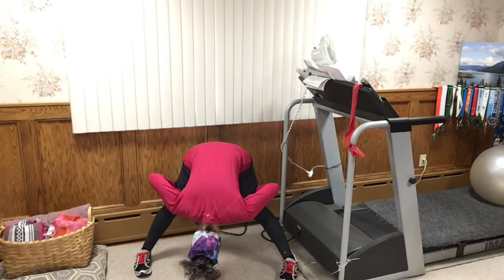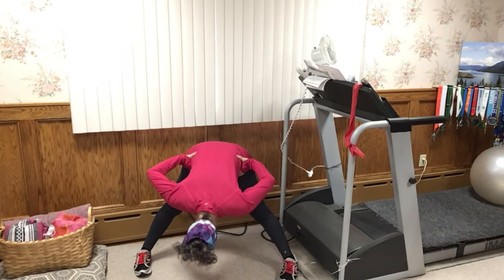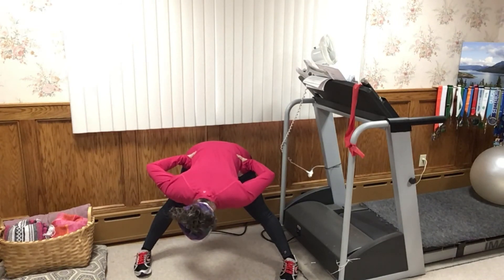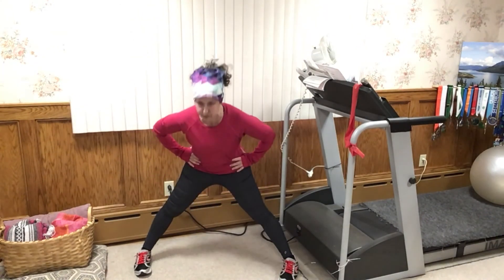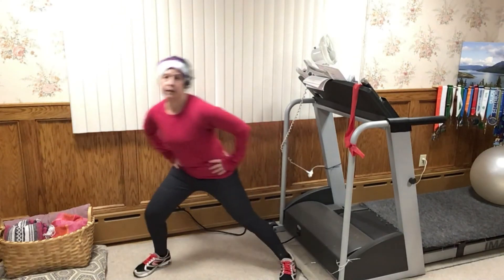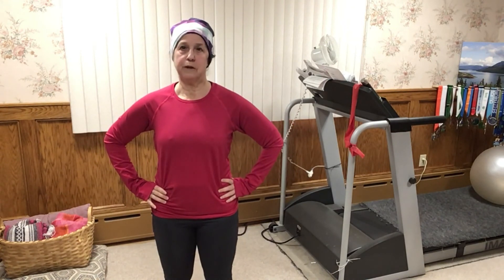Take your hands to your hips and very slowly come up to a flat back position and pause. Slowly bring your abs in as you come all the way back up. And that's it — that's how I stretch out after a run. Thank you for joining me today. I hope you find these stretches really useful, and let me know in the comments if there's anything you'd like to see.